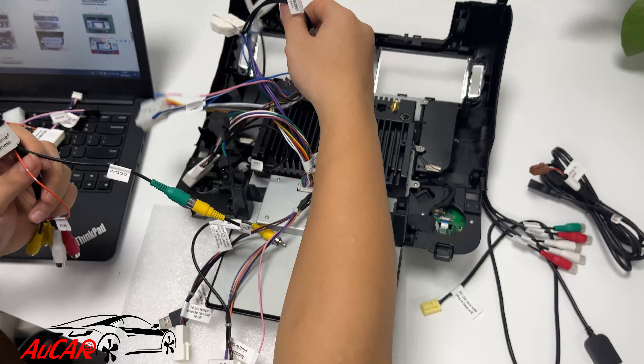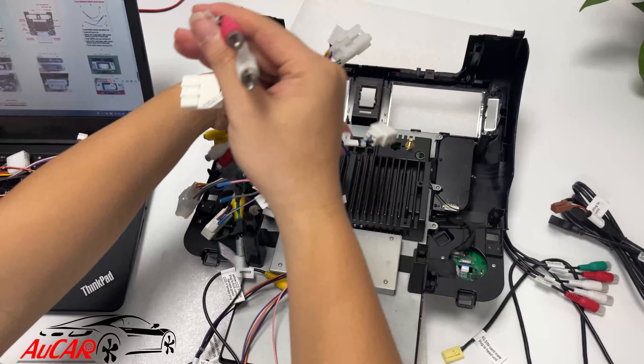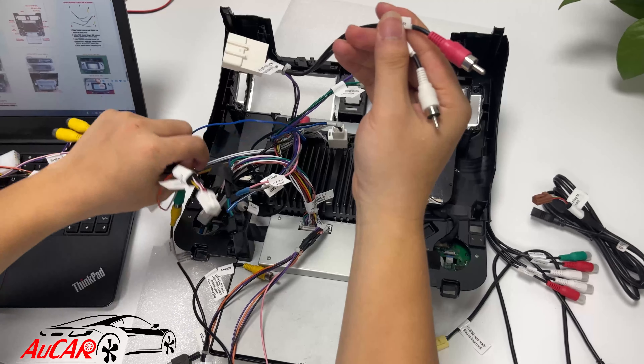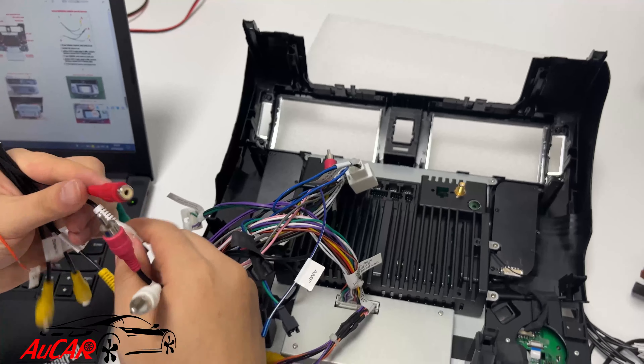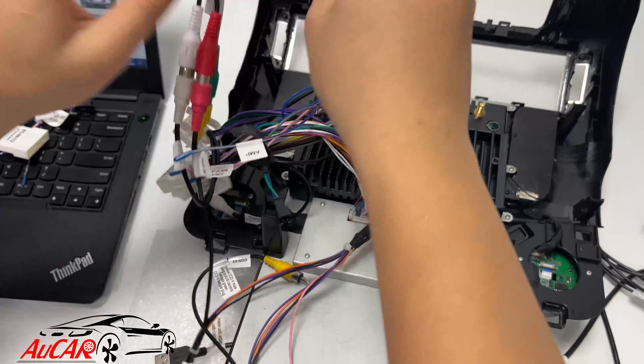Let's not forget the AUX. The connection is the same as the previous two scenarios: red to red and white to white. The other side goes to the back side of the head unit as well.